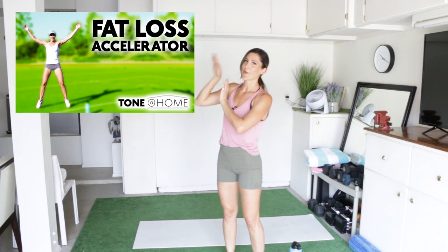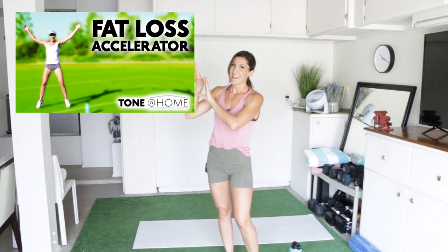Good job. You just completed this workout. This was the low impact version of this workout — the full version is in my Tone at Home program. So if you want the full version, it's right here. You may be wondering about the effectiveness of this type of workout — are your results going to be as good if you're doing all this low impact modification? The answer is honestly no.